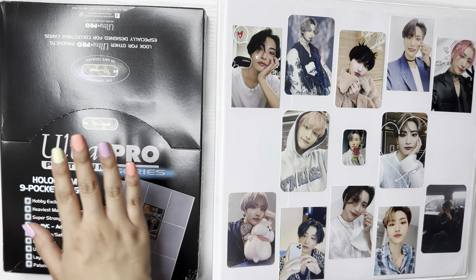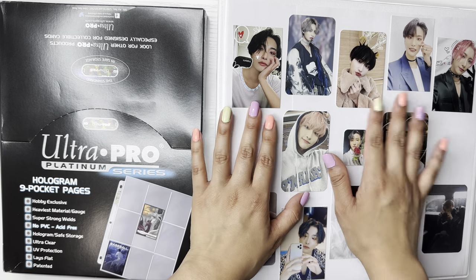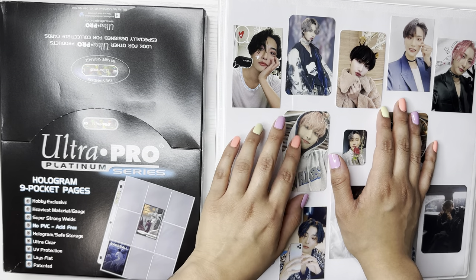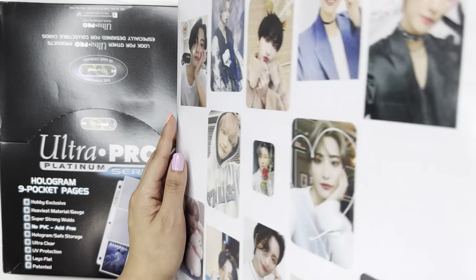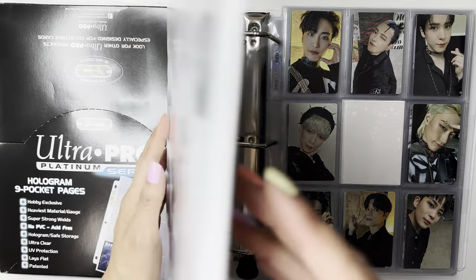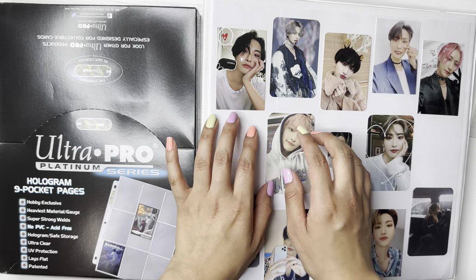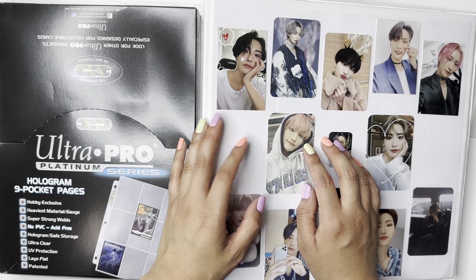I do have here a new pack of Ultra Pro sleeves because I'm for sure going to need it. And then this is the binder that I'm going to be storing them in, which currently holds the Movement and Witness eras. But first let's talk about all the versions that there are, because there's so many.